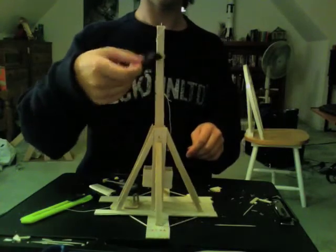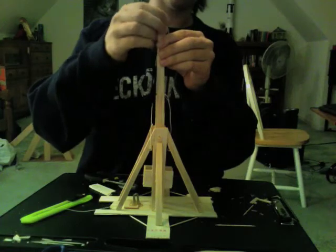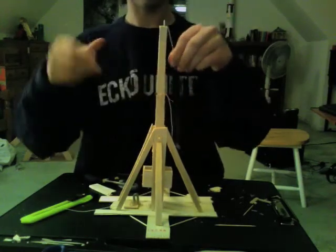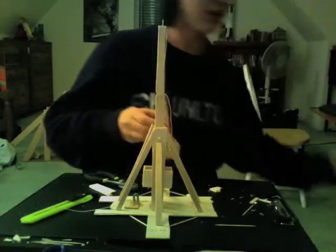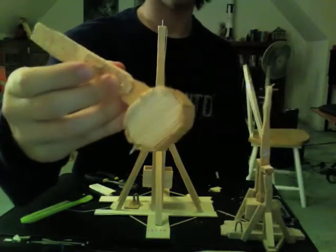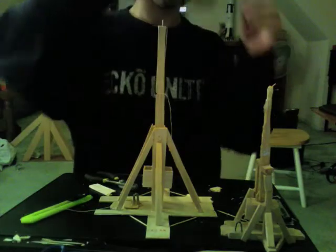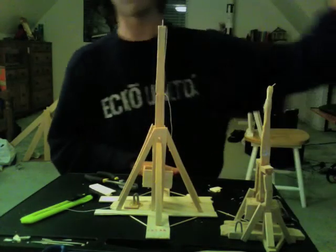It went backward — it still needs some tinkering. But once you've built it and tinkered around with it and gotten it to work, you've got your own tabletop trebuchet. You can make any variation of this. I once made one with a counterweight made of toothpicks. It didn't survive, but it worked for a while.